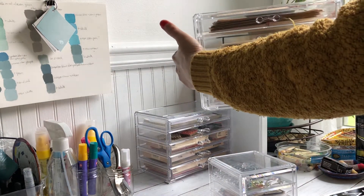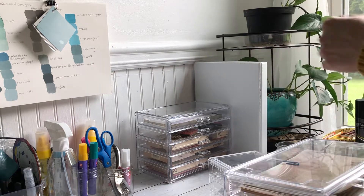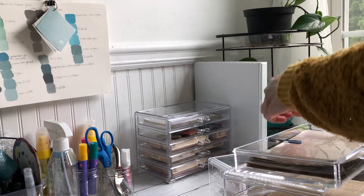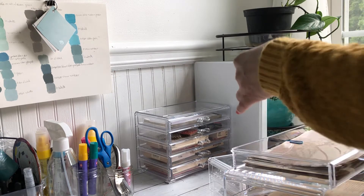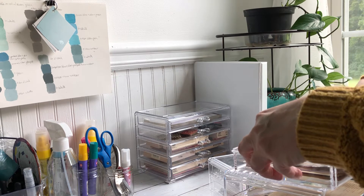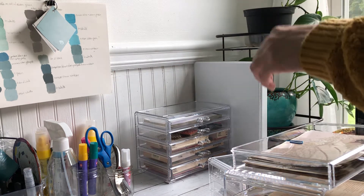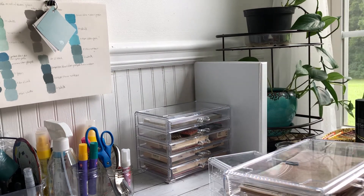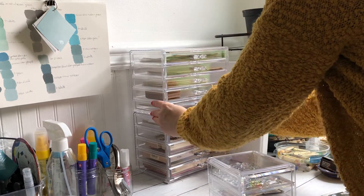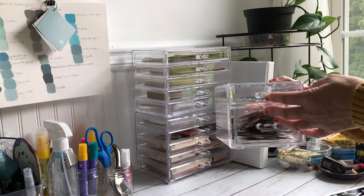Each one has five drawers that are about five by a little less than eight and a half inches, and they are stackable.